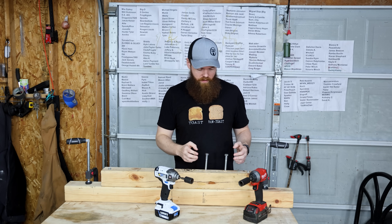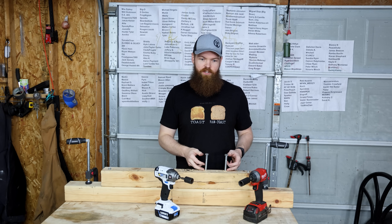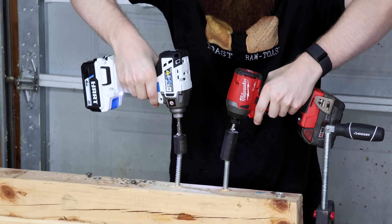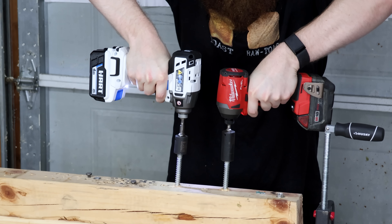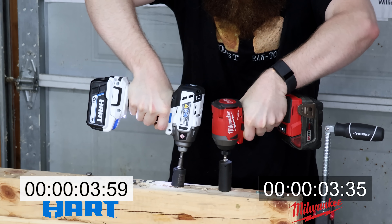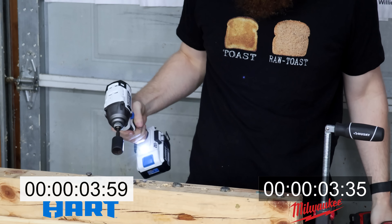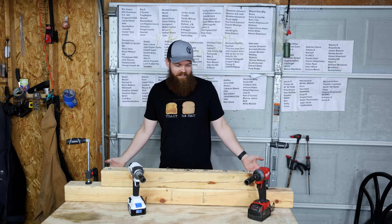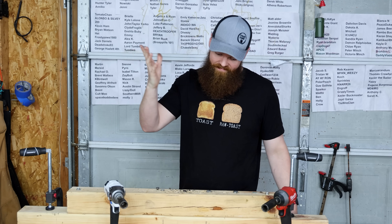These are 5/8 by 4 inches — this is usually where things start to get a little bit tough. I'm shocked — that was a tie. I don't even know what to say. I guess we go bigger.